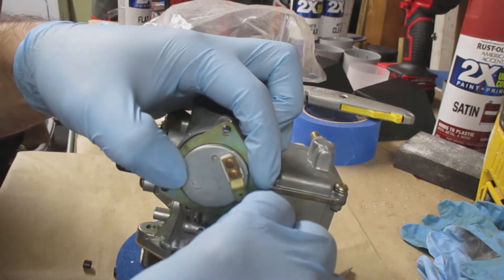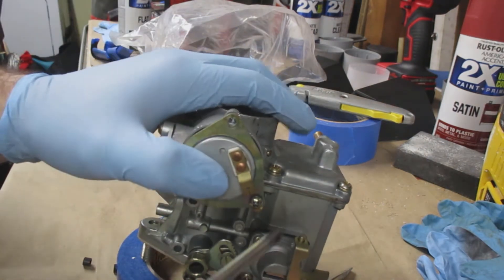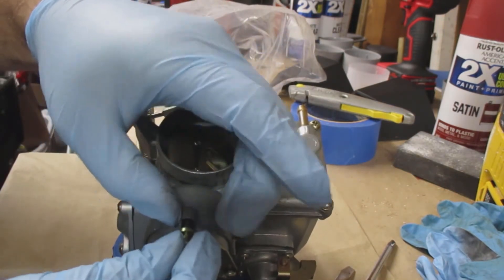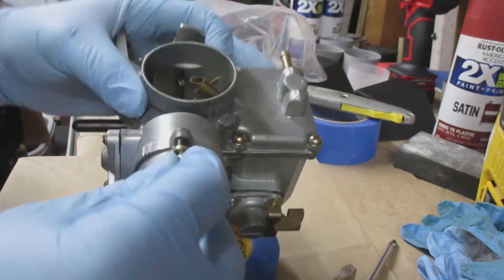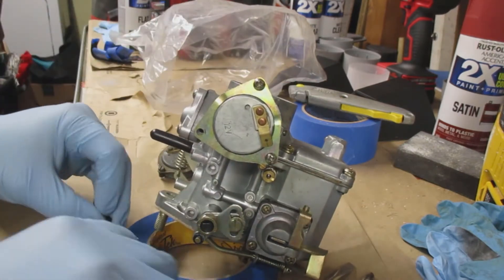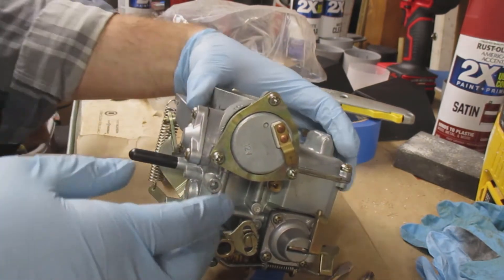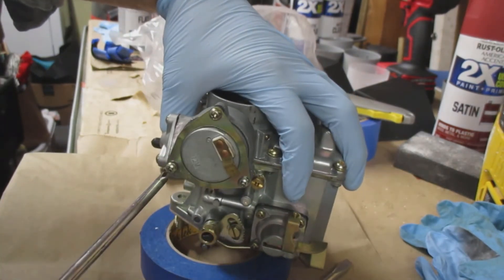There are three screws that connect this piece — it's almost like a washer — that keeps the choke from turning. I've lost one of my little plastic spacers, so I'm just putting that screw in to hold everything. I put the spacer in between the carburetor and the piece of metal that holds the choke in place, then screw it into the carburetor. As I tighten it, the choke won't be able to move anymore. When it's inside the car and running, you'll adjust the choke according to how you want your car to run.